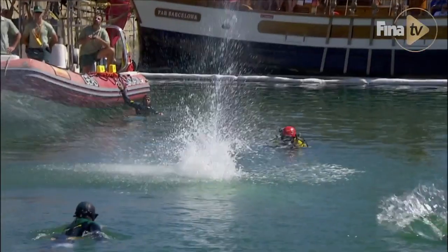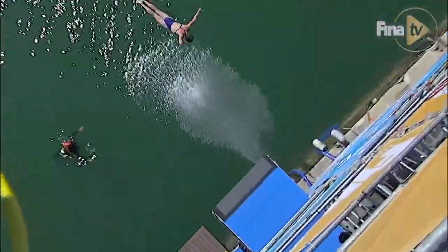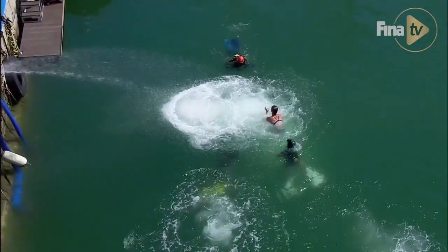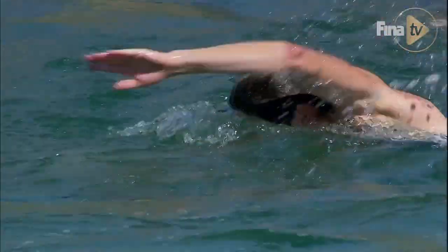I didn't have a coach back in those days when I was learning to high dive and we didn't have a training facility. I just saw one of the other high divers do this dive for the first time and I immediately understood how it worked.